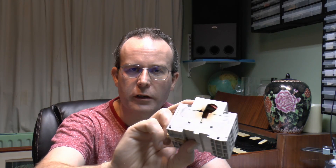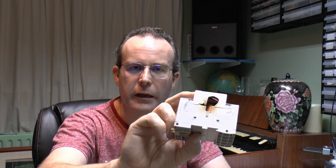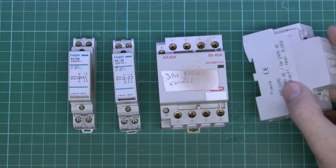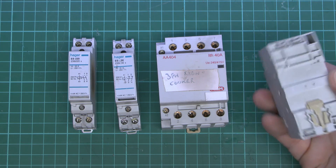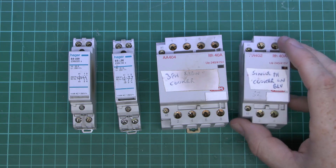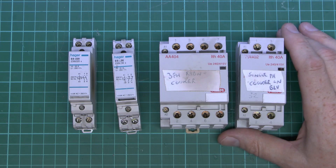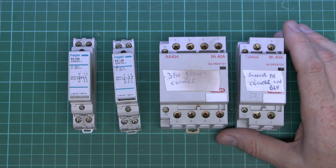One of them has actually got a fault inside, which is obviously the reason for replacing them, but the others have got a certain amount of heat damage, and you can see the plastic is sort of breaking away and gone brittle on the side. So we'll open these up and have a look inside. Here are the four contactors, and a contactor basically is an electromagnet inside which operates one or more sets of contacts, and functionally very similar to relays. I have already done a video on that, so I'll link to that in the usual place.